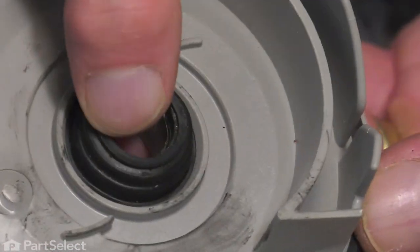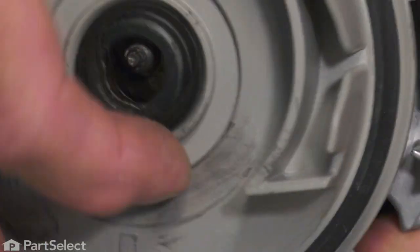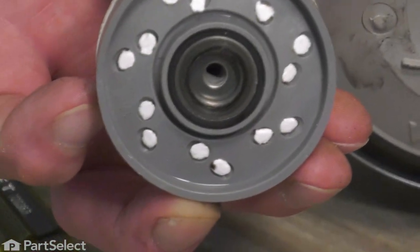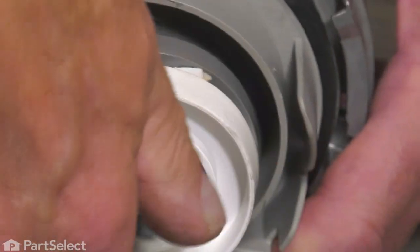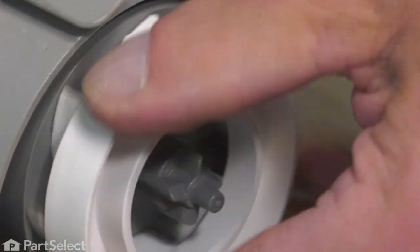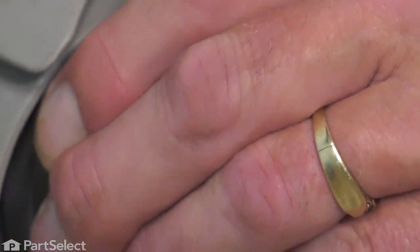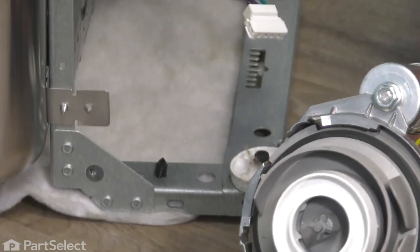If we verify that the seal is still in good shape, we can then position the new volute on our pump body. Inspect the bottom of that seal assembly for any signs of deformation and then thread it onto the shaft. Once you've started the thread, go to the back of the motor using a flat blade screwdriver to prevent that armature from turning, and thread it completely onto that motor shaft. Remove the screwdriver and now we're ready to put the assembly back into the dishwasher.